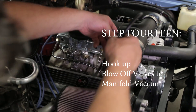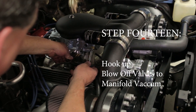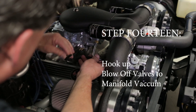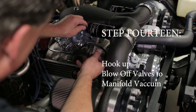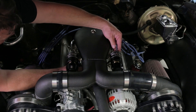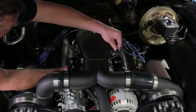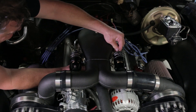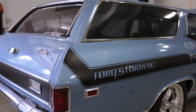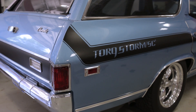And finally, hook up the blow-off valves to the manifold vacuum. You will have to tune your car for proper fuel-air ratio for forced induction. You will also need to adjust your timing per instructions. Failure to do this will result in engine damage.